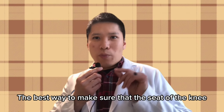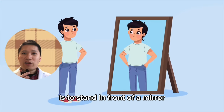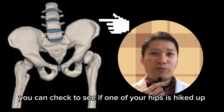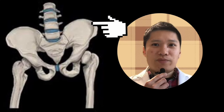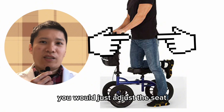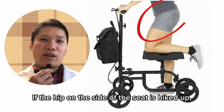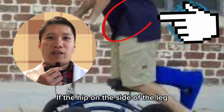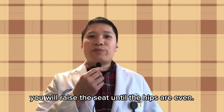The best way to make sure that the seat of the knee scooter is at the proper height is to stand in front of a mirror with your knee scooter. This way you can check to see if one of your hips is hiked up while your knee is resting on the seat. If one hip is hiked up, adjust the seat until the hips become even. If the hip on the side of the seat is hiked up, lower the seat. If the hip on the side of the leg on the ground is hiked up, raise the seat until the hips are even.